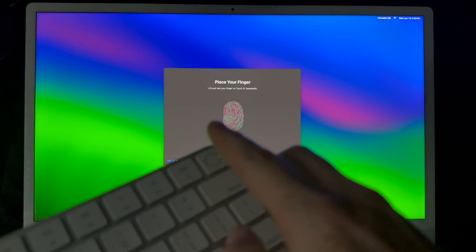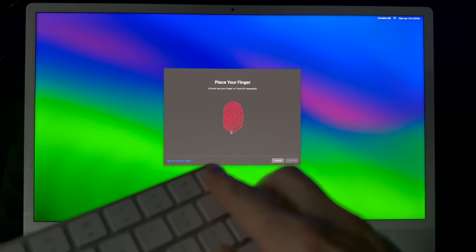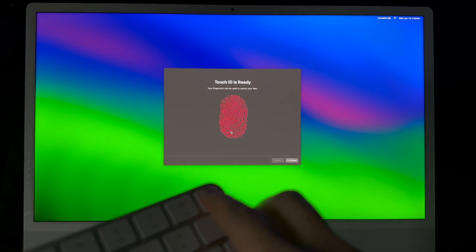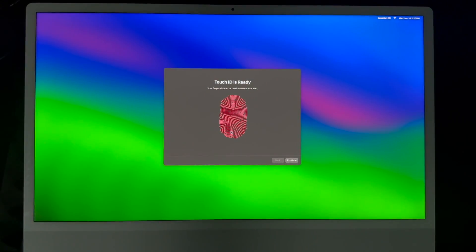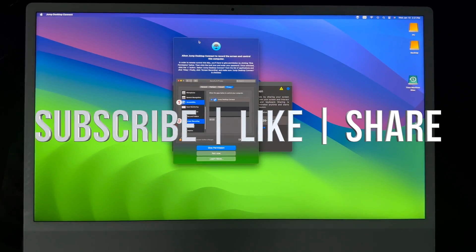For Touch ID, you're just placing your finger on top of the sensor — not pressing the button — and there you go, Touch ID is all set up. After that, continue and you've successfully migrated everything. It may take a while for everything to fully connect. If there are any compatibility issues with this version of macOS, it'll let you know. And that's it for this video — if you have any questions or comments, leave them below, don't forget to subscribe and like, thank you!